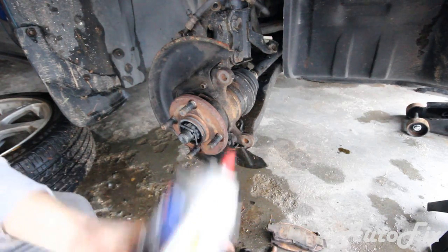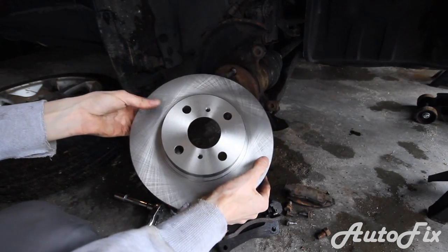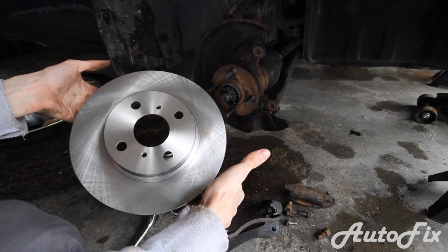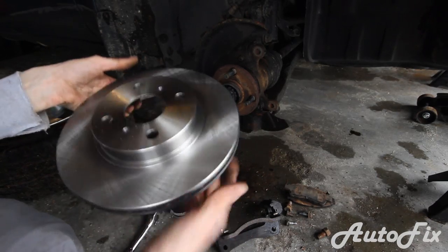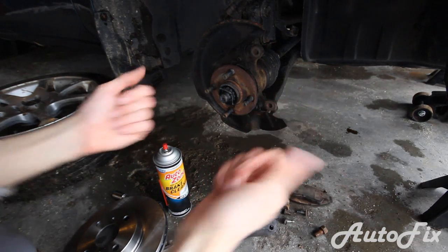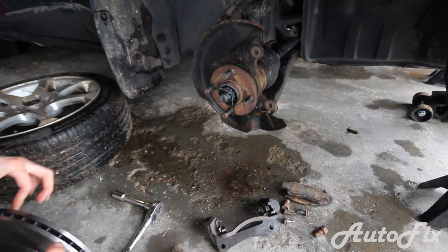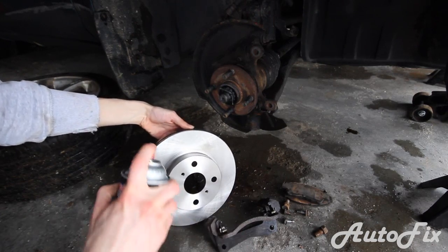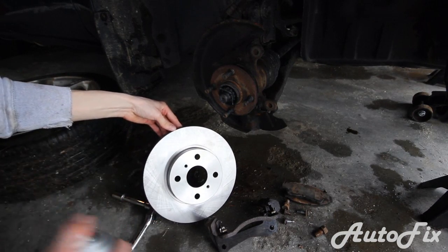Get the new rotor. You need the brake cleaner because anytime you install a new rotor it's got oil on it from the machine shop. Get a pair of clean gloves or wash your hands, then spray brake cleaner on it and clean it off very well. Grab the rotor with your fingertips and just spray it until it's clean. This is also why it's good to have rubber gloves.